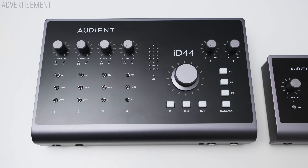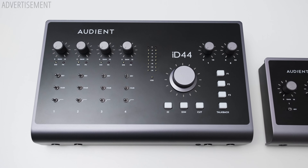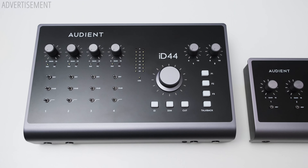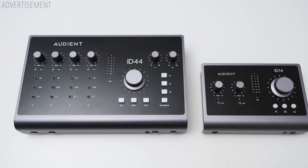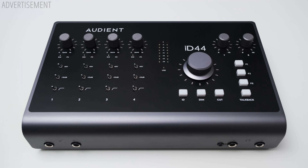I did already expect a bigger interface, but the iD44 is definitely a chunky boy, both in terms of size and weight. Just for comparison, here's the iD14 next to it, so make sure you have enough space on your desk. The big benefit of the size is that the controls are very easy to reach and to operate, and you get a lot of dials and buttons to control everything on the top.